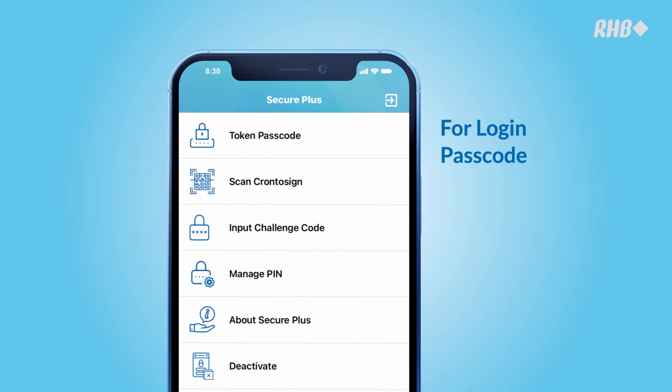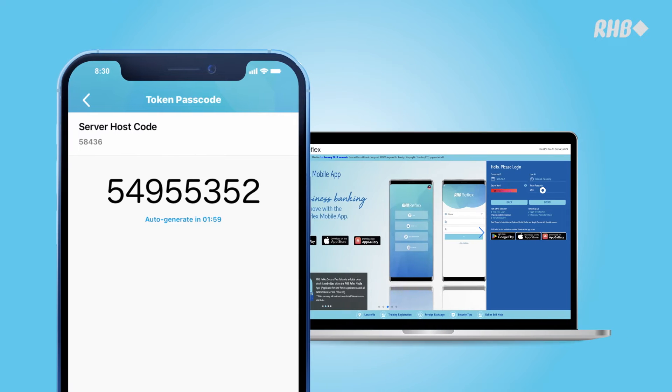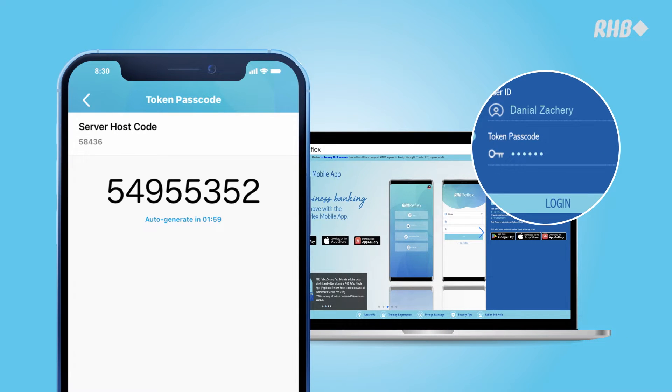For the login passcode, tap on Token Passcode. An 8-digit code will be displayed. Enter this code into your device to continue banking.